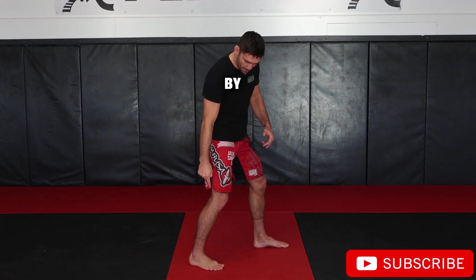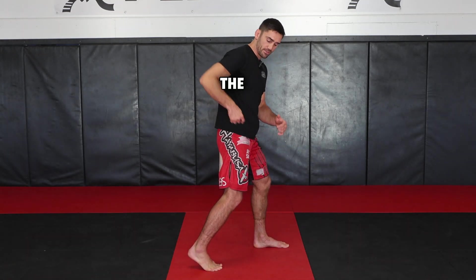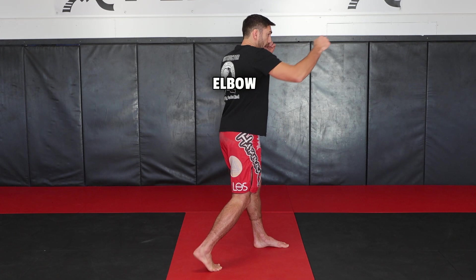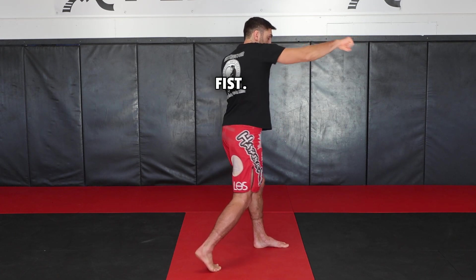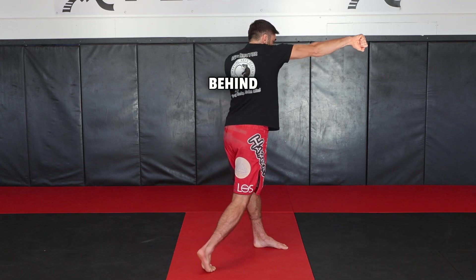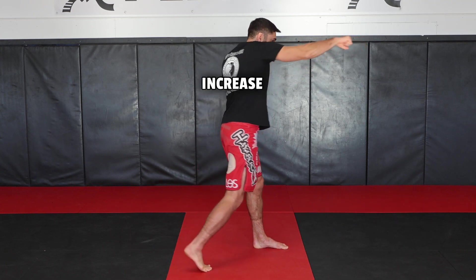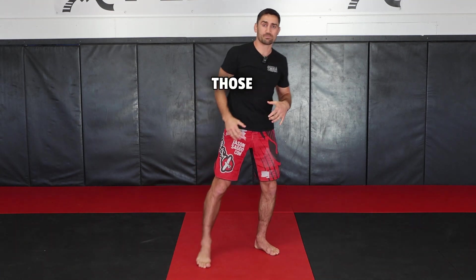Let's start by opening the heel up, beginning the rotation, followed by the knee, the hip, the shoulder, elbow joint, and then the fist. So when you rotate, it's this entire side of your body behind the punch. All of those main muscle groups — that's going to increase your power when you activate them.